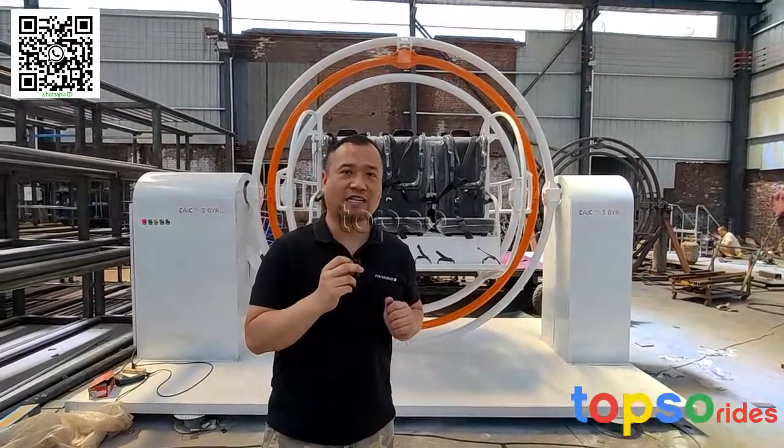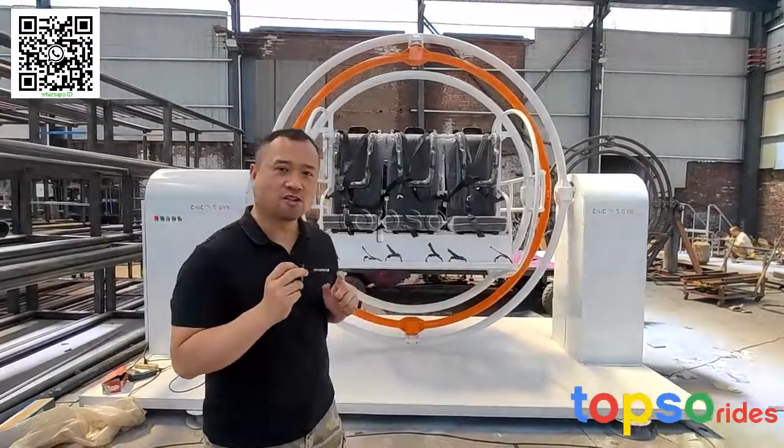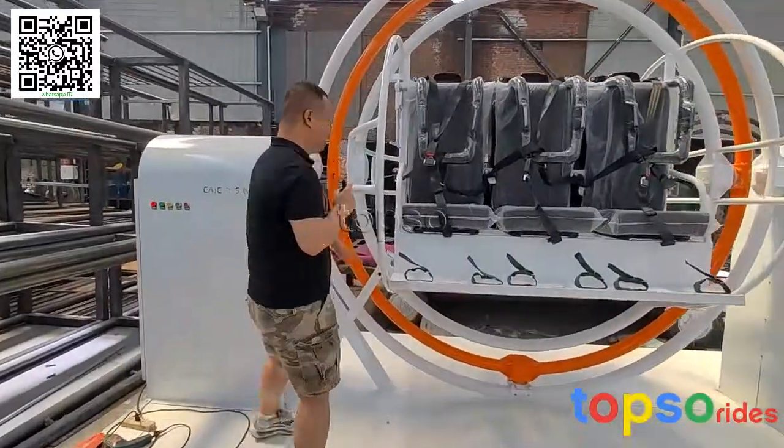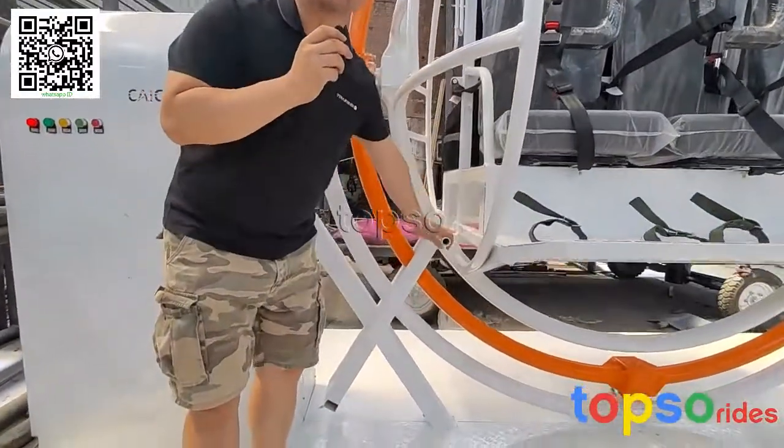Now I will show you how to operate our gyroscope rides. Firstly, I need to release the brake. The brake needs to be released manually.